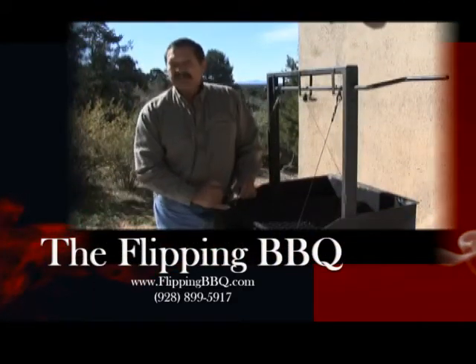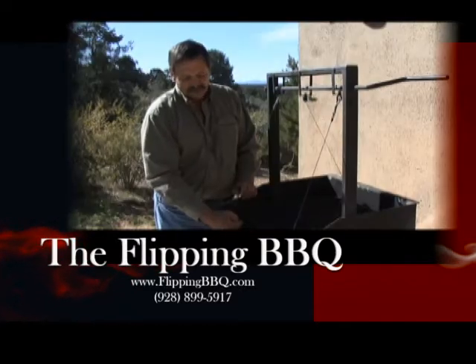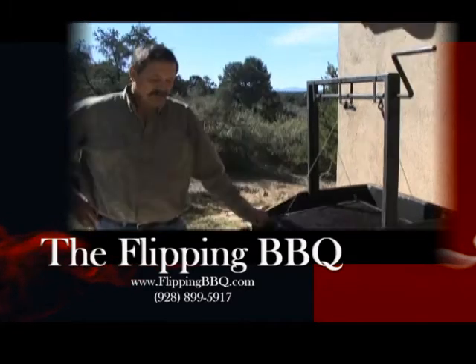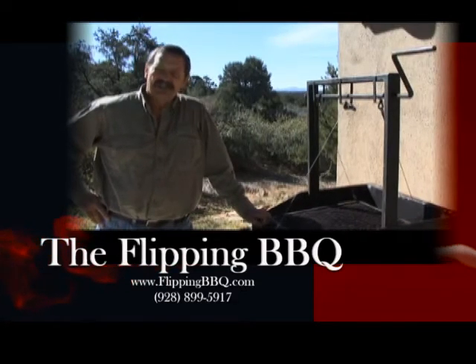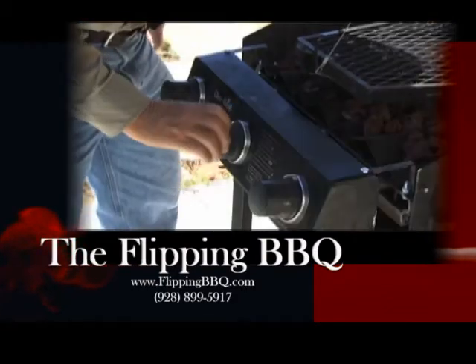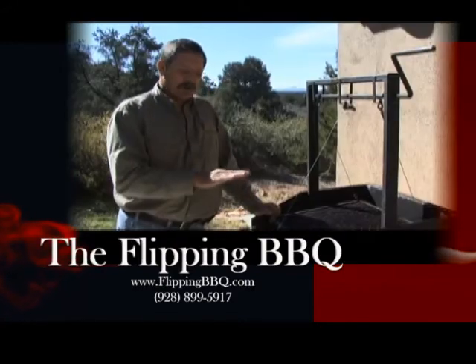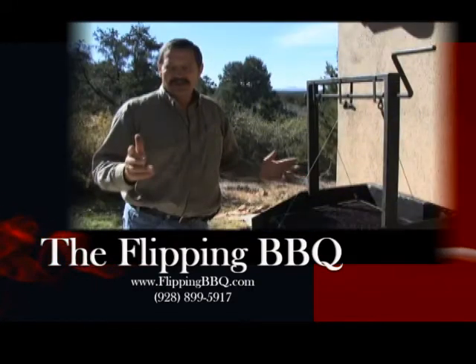The grill is adjustable for different thickness meats. It's an L-shaped bracket that goes into a slot, and by pulling it out and slipping it into the upper or the lower part, that will adjust the thickness of meat you can accommodate. What is unique about this barbecue is that you have two ways to adjust the heat. You can adjust the flames by either turning them up or down, or cranking this handle, which will raise or lower the heat source to the meats for that perfect barbecue every time.